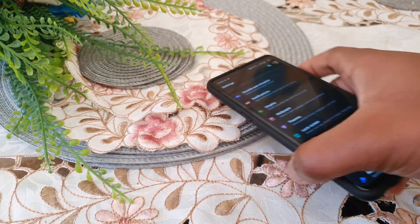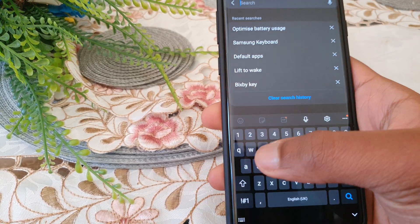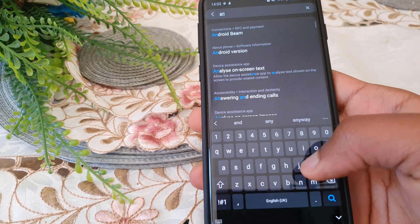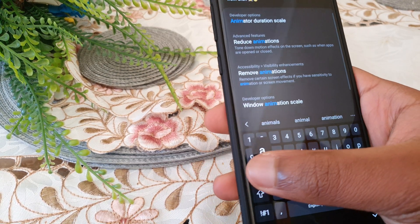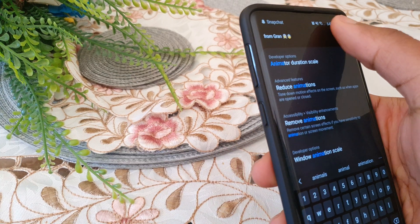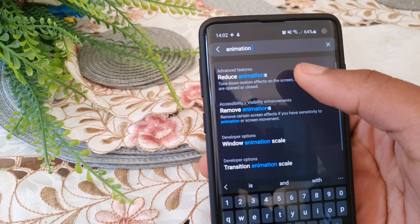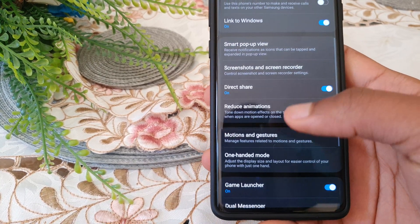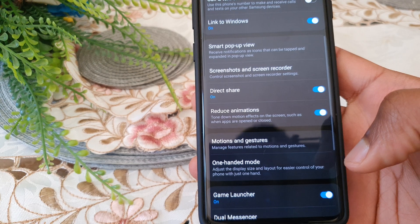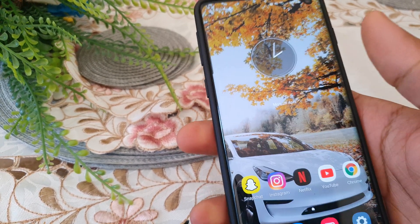You want to search for 'animation' in Settings. Search animation — there we go — Reduce Animations. Turn that on, and once it's turned on it should reduce the animations of many things on your phone.